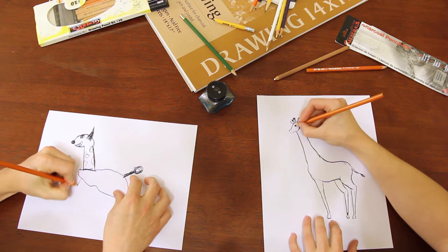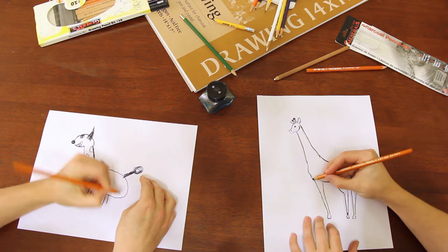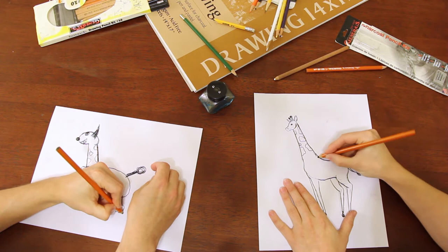Alright, legs. We got four legs here, so just draw some — one, two, three, and four. Yep, good. Just put balls on the end of each of these, and like little feet. There we go. And you can kind of mix it up and put one more there.